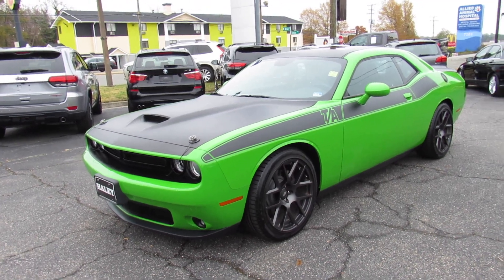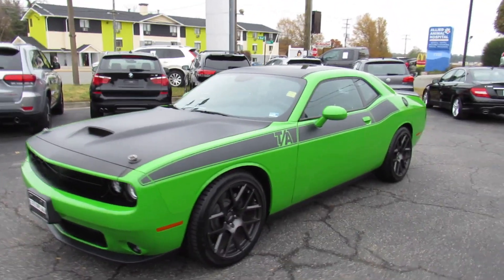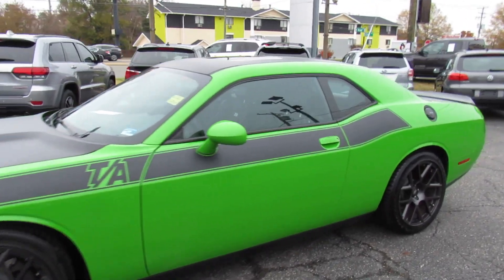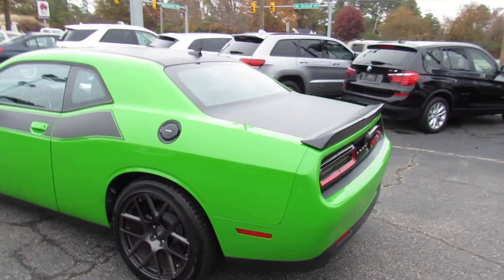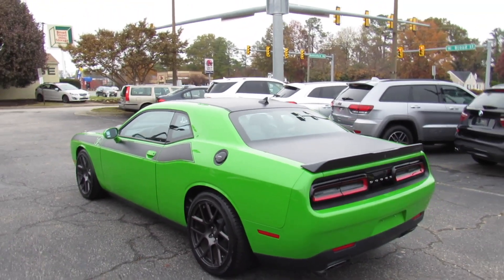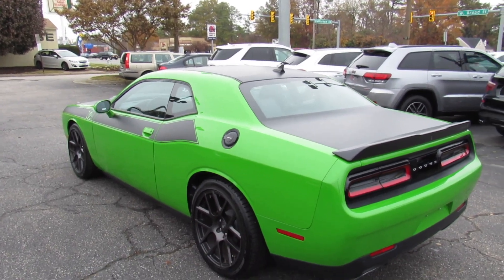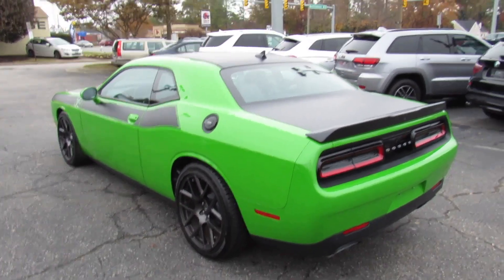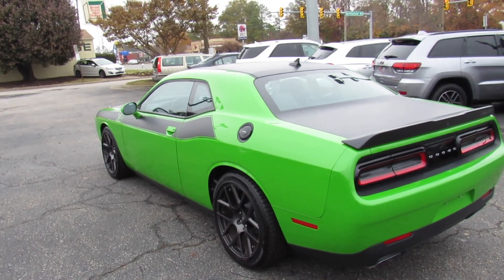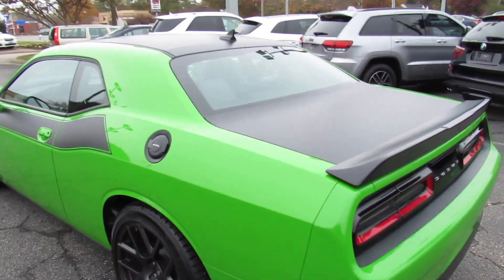Hey guys, it's me Jake from Jakeman21642. Today I've got a video for you of this beautiful 2017 Dodge Challenger RT, equipped with the TA Plus package. This one is finished off in a very unique green exterior, and I have to say, good luck finding another one optioned this way, as clean as this one is, with the mileage it has — a 2017 with less than 2,000 miles on it.